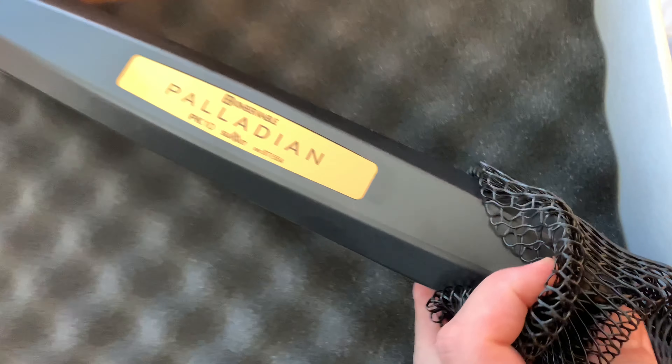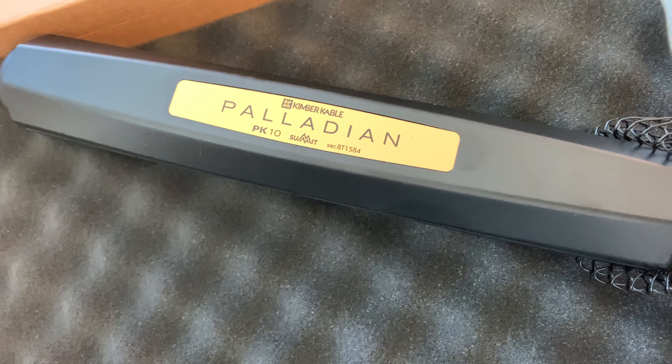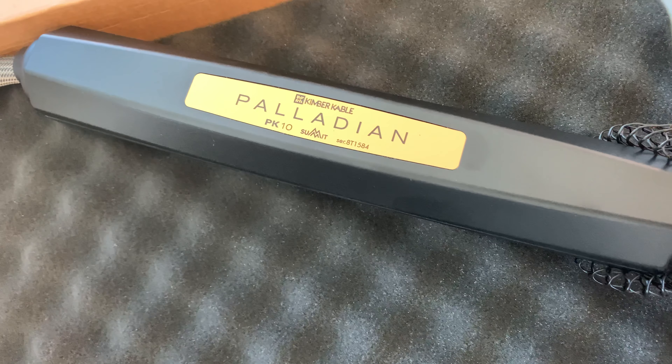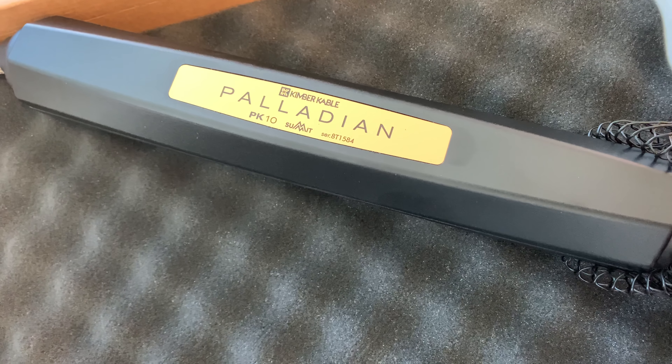It has the standard gold plated PK-10 Summit branding here. It uses the Wattgate plugs.